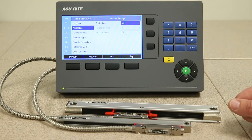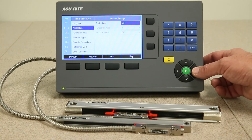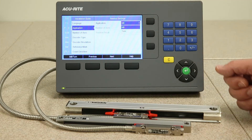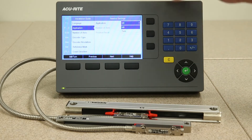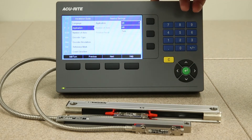Now it's asking you for the application. In this case we'll set it up for milling, but if you press the right arrow key you have the option for turning. By making the correct selection here, you would get milling-specific or turning-specific software functionality within the readout.